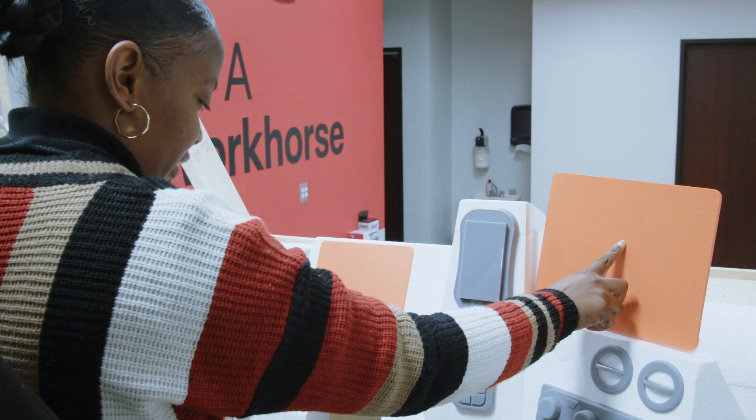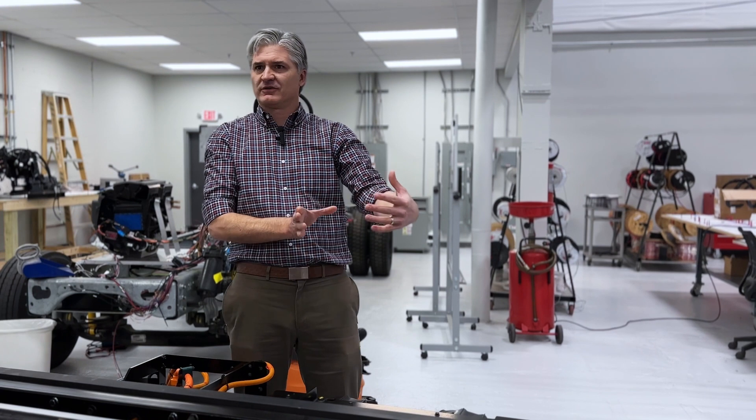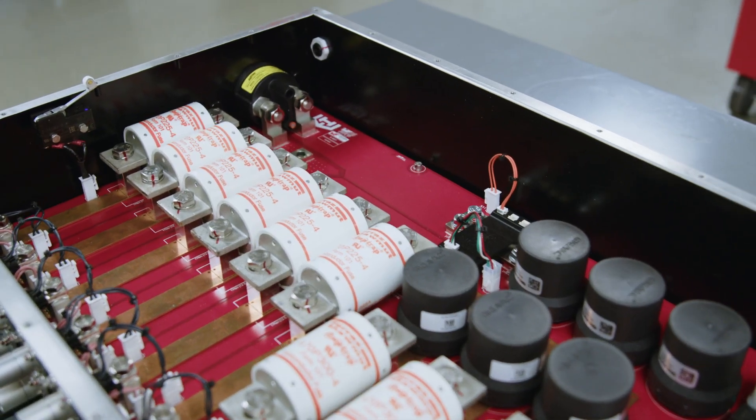We've really thought about how somebody's going to use the truck, and how somebody's going to fix the truck in five years, or how somebody's going to get to a service part in 10 years.